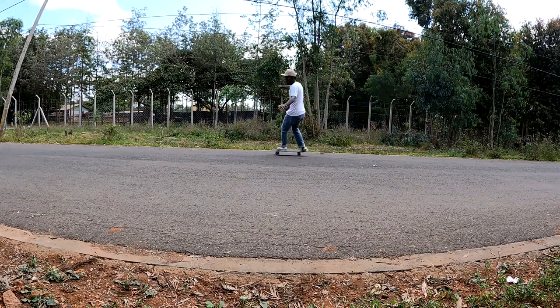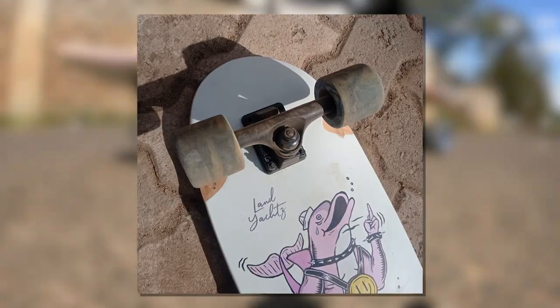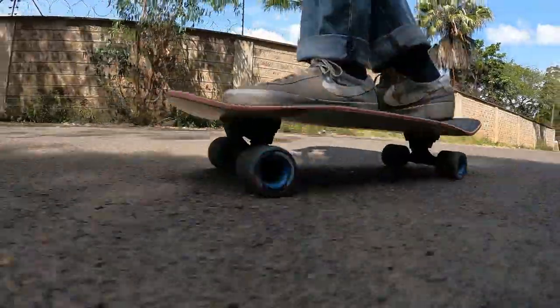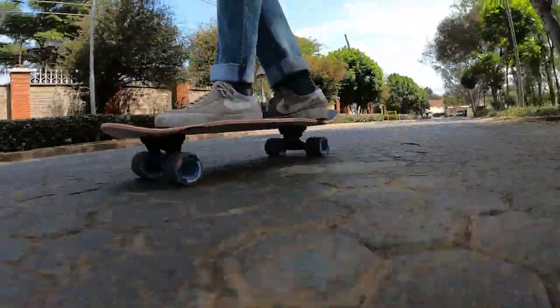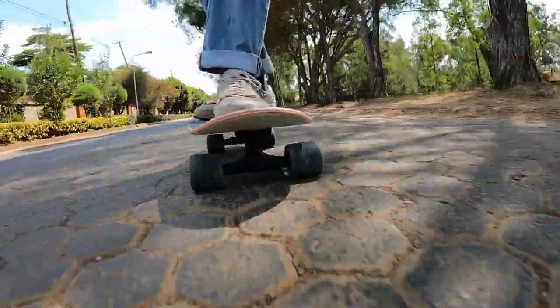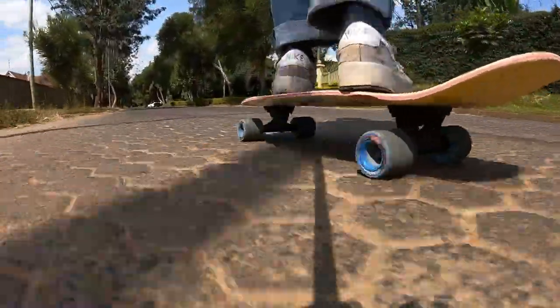I only really felt a good balance of turning and stability when I used 130 millimeter wide trucks. In my review I actually used 130 millimeter Paris trucks, not the bare TKPs, so your experience may vary. All to say: if you're buying this board, go for the one with the 130 millimeter trucks — forget about the 155 mil.